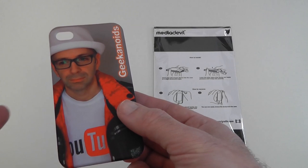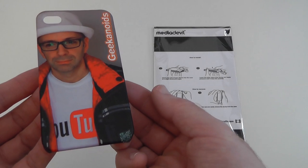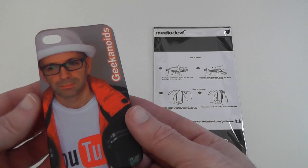The cost of this is just under £20 in the UK, $31 in the US for the iPhone 4 and 4s case. It might vary slightly for other devices.